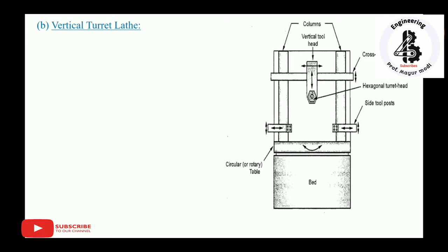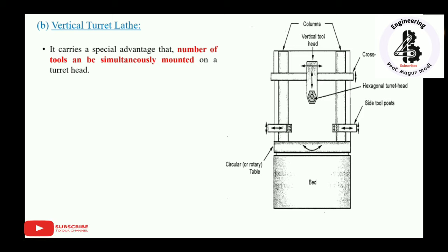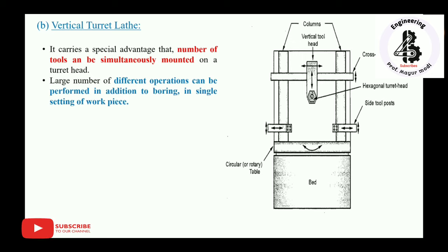The second type is the vertical turret lathe. It has a bed supporting all assemblies, and two columns bridged by a cross rail. Each column carries side tool posts with cutters, and the cross rail consists of a turret-type cutting head. A key advantage is that a number of tools can be simultaneously mounted on the turret head, allowing a large number of different operations — in addition to boring — to be performed in a single setting of the workpiece.